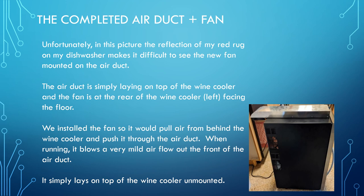The tube simply lays on top of the wine cooler — we didn't bolt it or mount it hard to it.